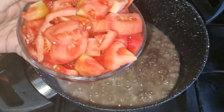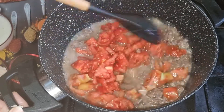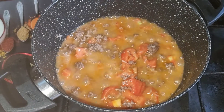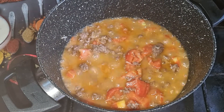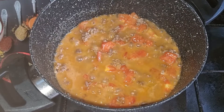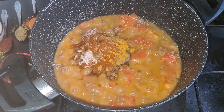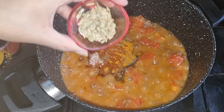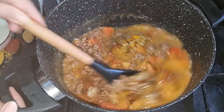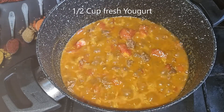Let's go. In the last 10 minutes of cooking, I'm going to go to the cooking and then you're ready to cook. Now I'm going to cook.